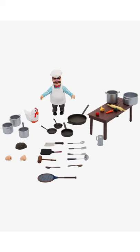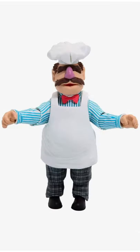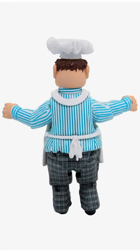Then we have the Swedish Chef, who has all of his kitchen supplies. Here he is from the front and the back. I hope you enjoyed this video!